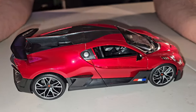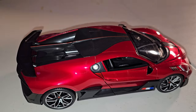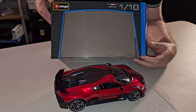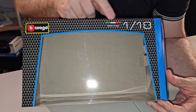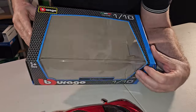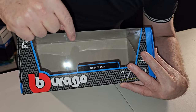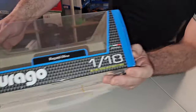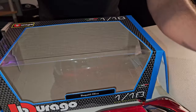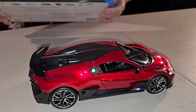I know what you were thinking — where the hell is the box? I'm going to grab the box for you. That's the box. And again, Bburago. Italian. Colors of the Italian flag. And the car in question is Bugatti. Bugatti — I can't read the rest of it because I'm looking at the phone and the phone has the light. I'm kind of blind here.